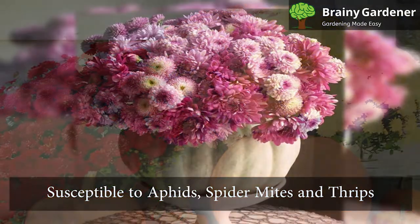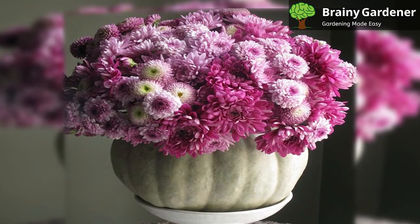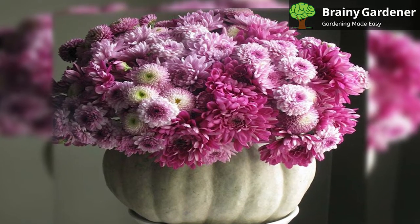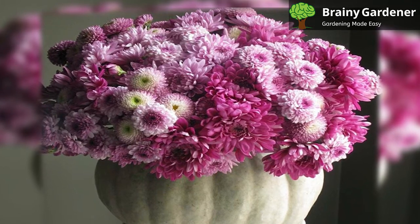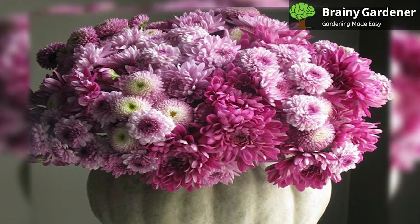Garden Mums are susceptible to aphids, spider mites, and thrips. Other insects like capsid bugs, earwigs, leaf miners, nematodes, and whiteflies can also sometimes be a problem. You can control these pests by using pesticides or insecticidal soaps. Adjust the dose depending on the severity of the infestation.